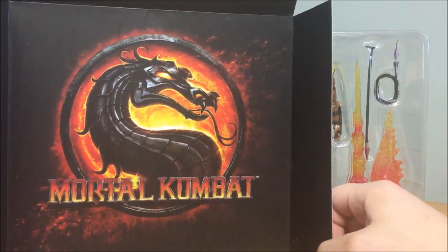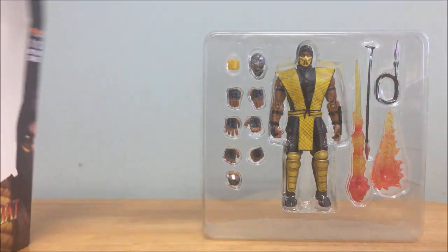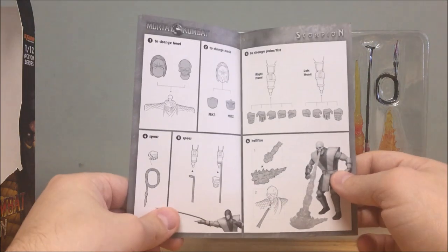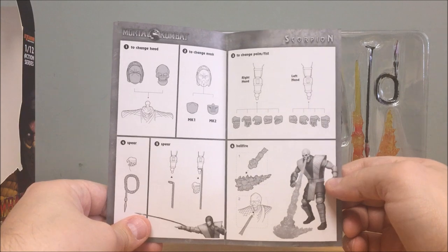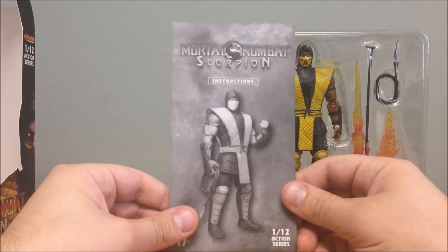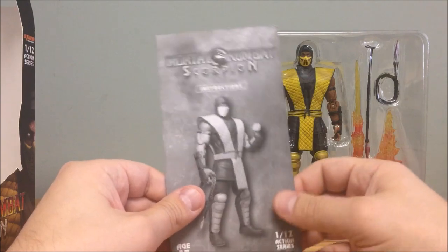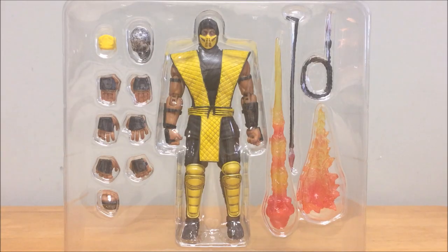The last item you get is a little instructional booklet, specific to each character, showing how to use all the interchangeable pieces. I kind of like that it looks like a game booklet — they did a pretty good job, and even the printing paper is quality, not flimsy.